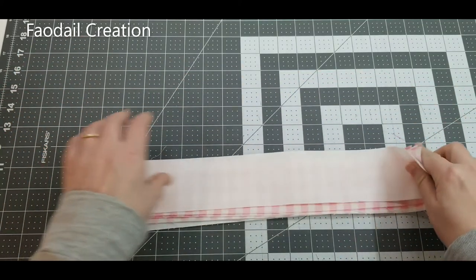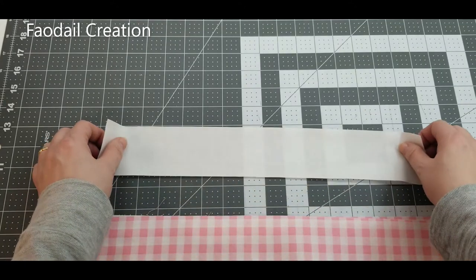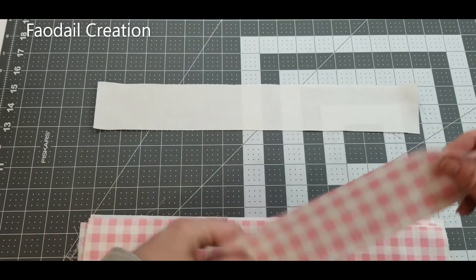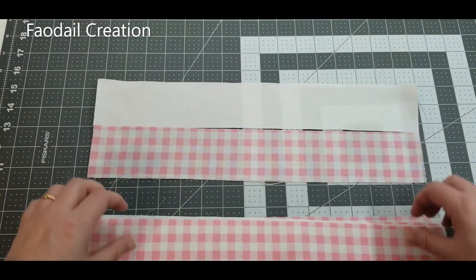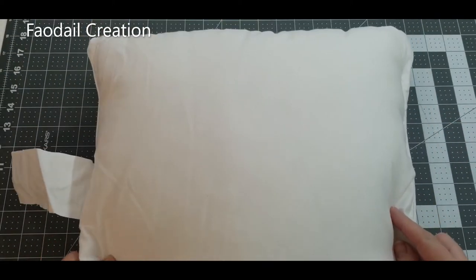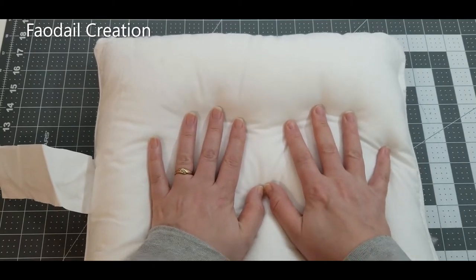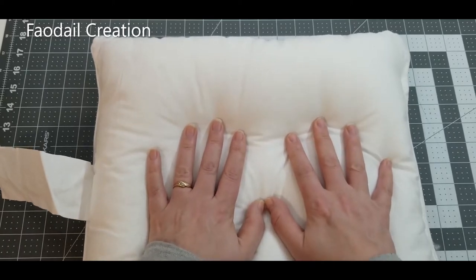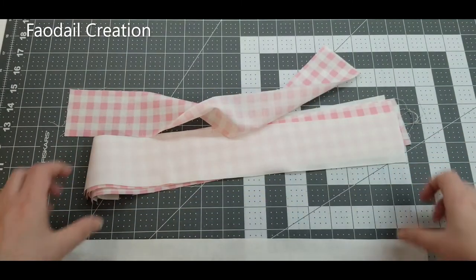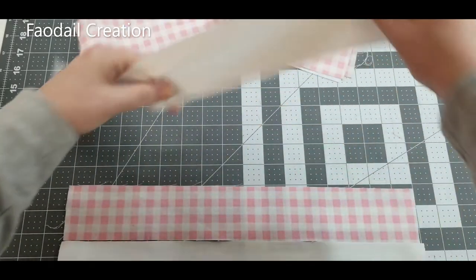We're going to sew this bunny pillow, but before we get sewing the actual bunny onto the pillow, we need the front base. I've got some gingham and some white fabric. This pillow is 15 inches by 15 inches, and I like to go one inch bigger, so my measurements are going to be 16 inches by 16 inches. I'm going to alternate between the white and gingham fabrics.